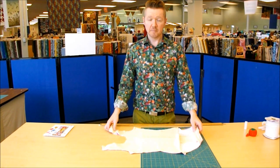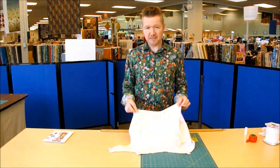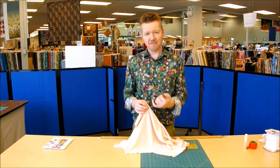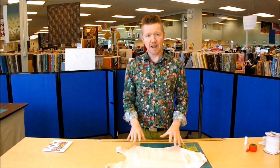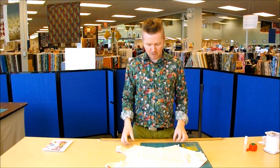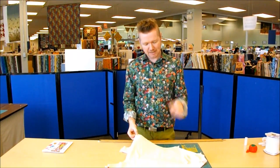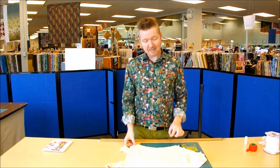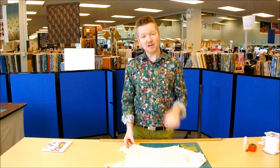Now that we've got all of our pieces pinned together, there's another thing to point out. This particular pattern uses a five-eighths of an inch seam allowance, so we're going to be sewing five-eighths from the edge. Take special note if you're using a different pattern that only has a quarter-inch seam allowance — make sure your seams are accurate. When we actually sew the seam, we're going to use a long narrow zigzag stitch for the main sewing, then trim the seam allowance and use a shorter but wider zigzag stitch to finish the edge.